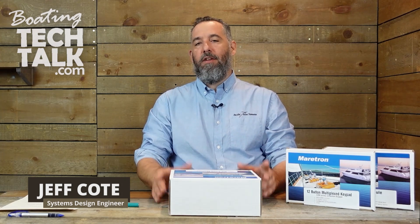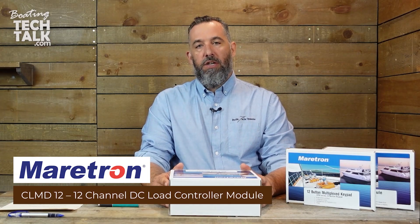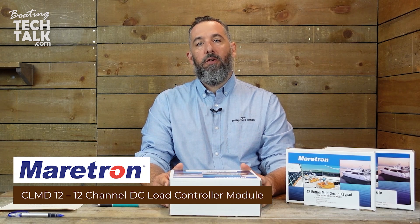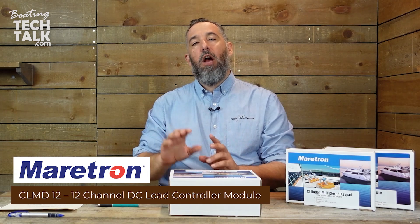Hi everyone, Jeff Cote here with Boating Tech Talk, and we have another installment of Unboxing. Today we're going to be talking about Maritron's digital switching. This concept of digital switching is the ability to turn a circuit on or off from a faraway place without having all the amperage going to that faraway place.